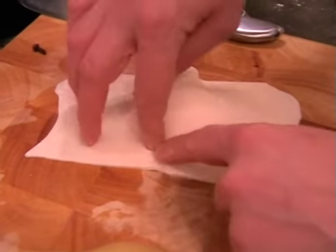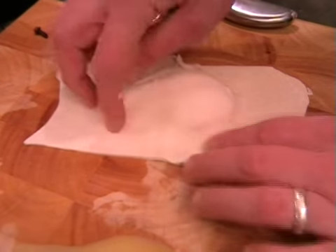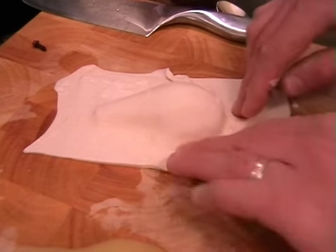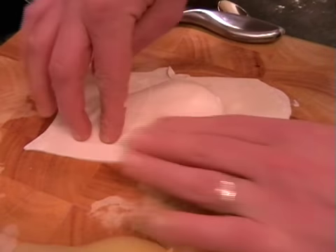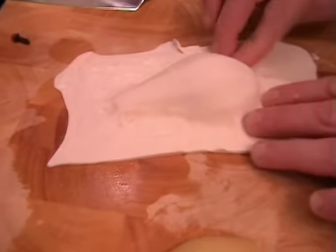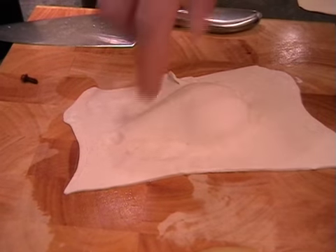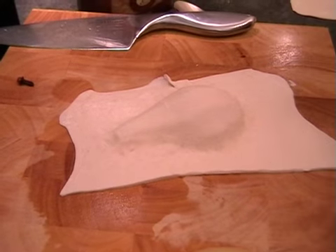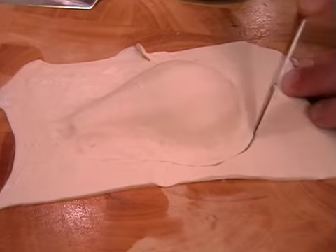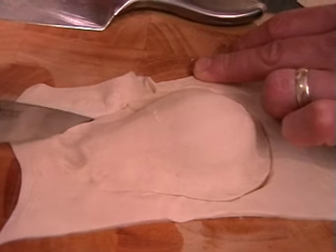Now all we need to do is find the outline of the pear and press down — just running your fingers round, finding the outline so that the puff pastry is hugging the pear, like a little pear mould. Press down all the way around to create a really nice outline. Then we're going to cut out the outline, but leaving about a centimetre gap all the way around.